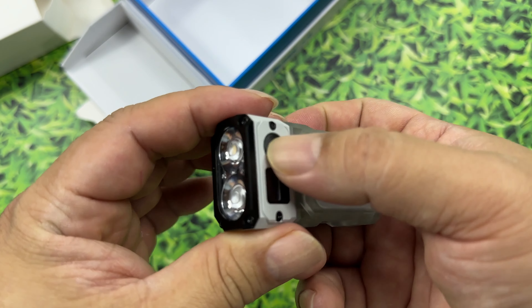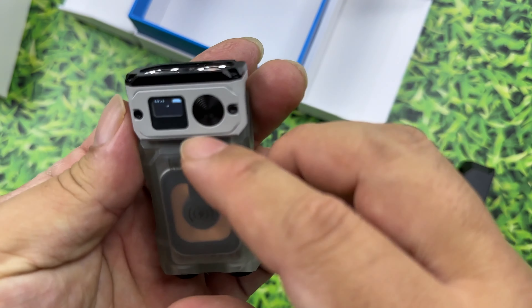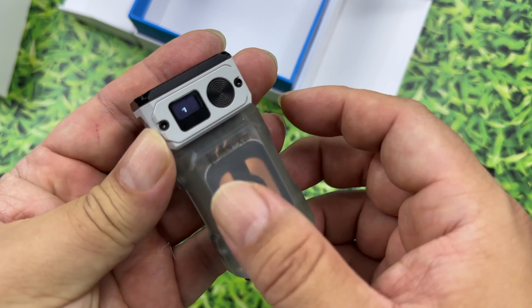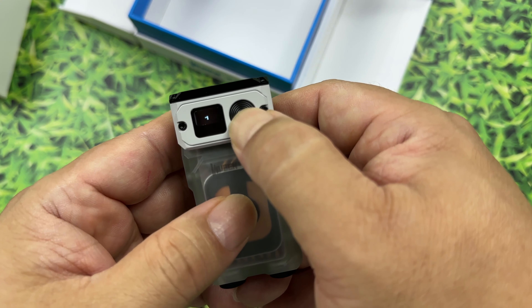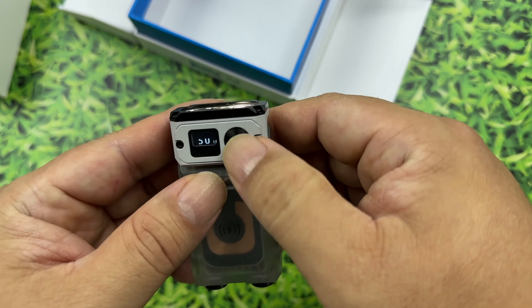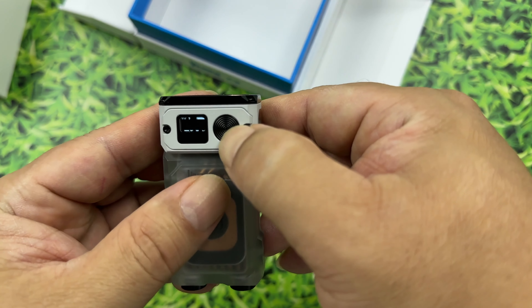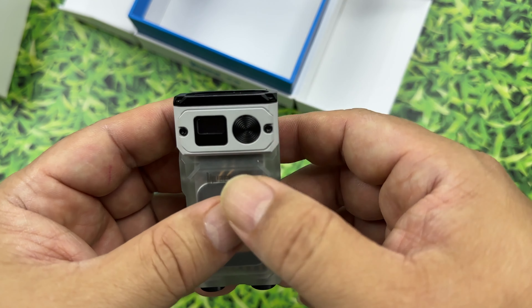Now I want to show you this button — this is your power button. If I just go ahead and turn that on, what we get is a low light and it shows us the lumen count: that's like one lumen. And then if I tap it again, it goes off. But if I turn it on and then hold it, it goes up to 50 lumens, which is much brighter. Hold it again — 150 lumens, very bright. Hold it again and it goes back down to one lumen, then I turn it off with one click.